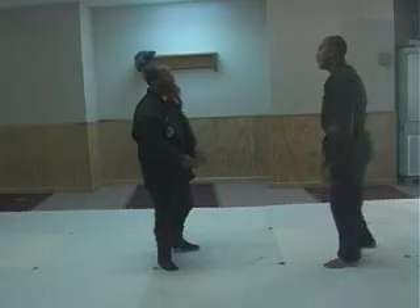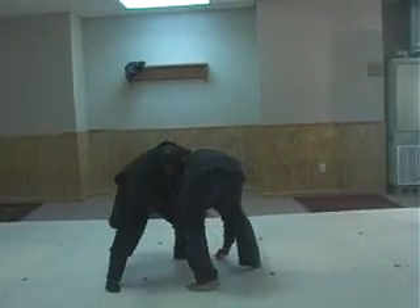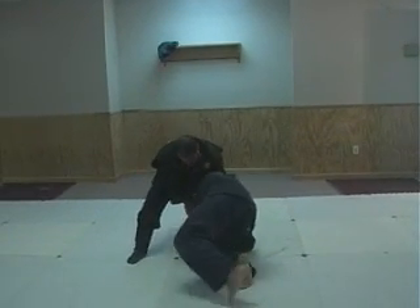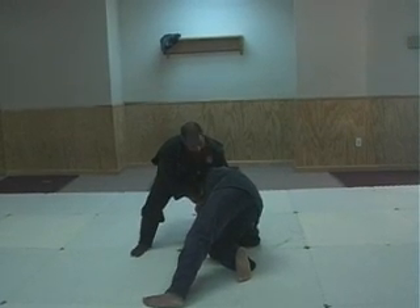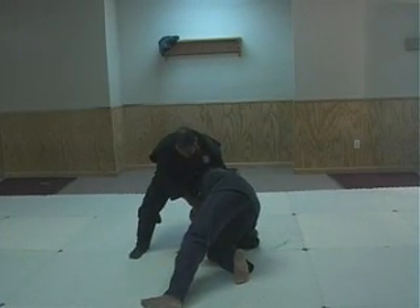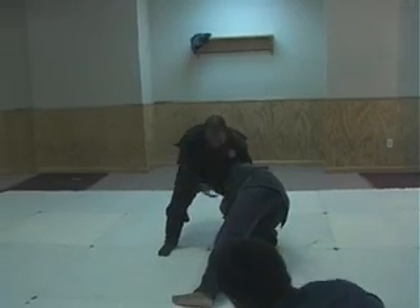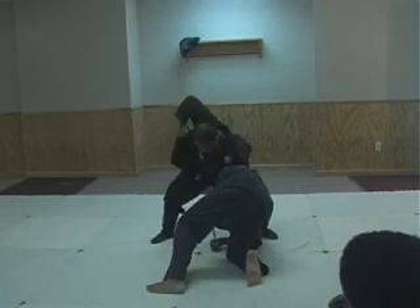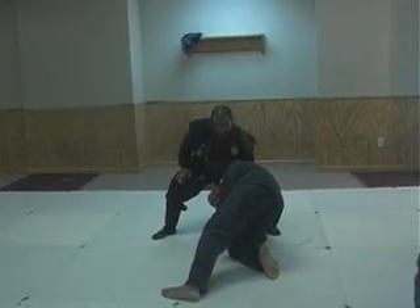I want to be able to trap him. You see, right there. So I'm right here, and I make the angle — make his angle, you see? I make his angle, I trap him, and then I make it difficult for him. I'm not just standing there because I know he's going to resist. He can't resist — he's not here, and I'm right there. And he just laid out for him. You see?